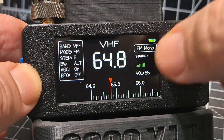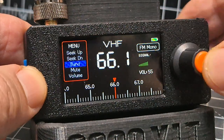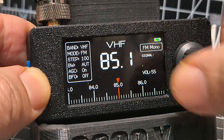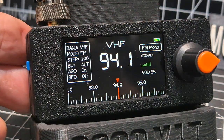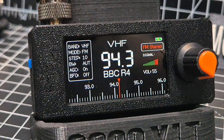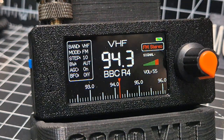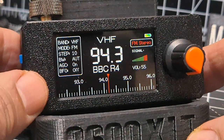You've got normal broadcast radio too. To change the step, press it twice, turn to step, press, and choose a larger increment — and look, we're now tuning in larger increments. One of my favorites is BBC One, there you go. And look, you've even got RDS — it receives that information and displays it. Look at this little signal meter; it's even telling me I'm on FM stereo.